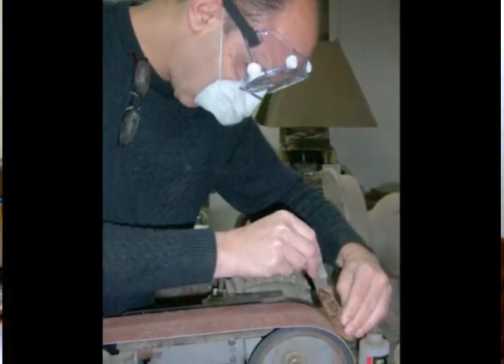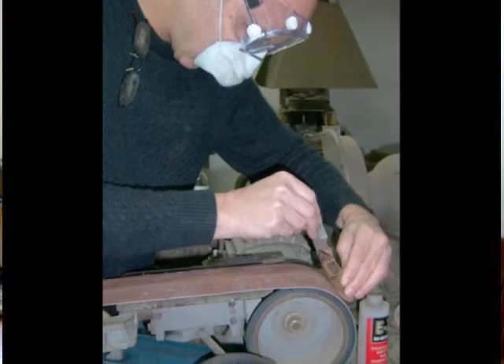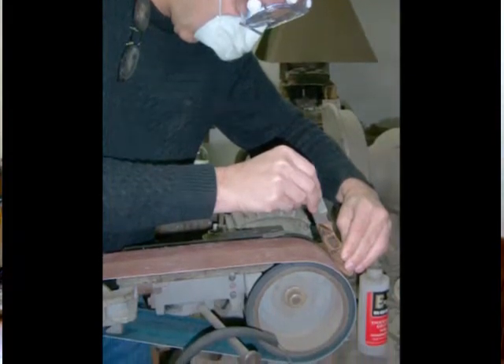In the end, with a couple days of hard work and some expert assistance, to end up with a knife that I would not have thought I would have been able to make on my own. So I'm looking forward to utilizing this quite a bit over the years to come.